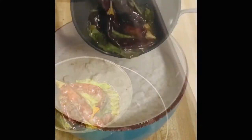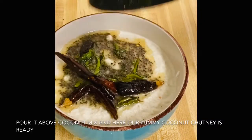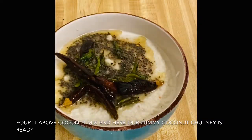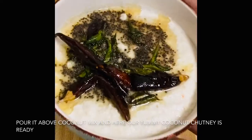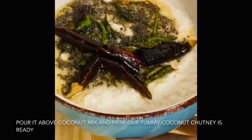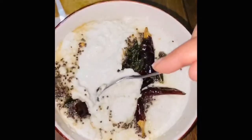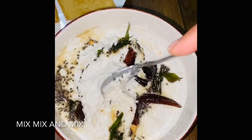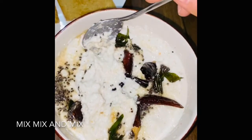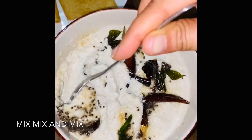Now we will add the coconut mix. It is very beautiful and has a good flavor. This is our instant, quick, basic coconut chutney. When you serve it, mix it well and serve it. It looks very tasty. It is very yummy chutney. If you want, you can add a little tamarind, but it is optional. It is very tasty.